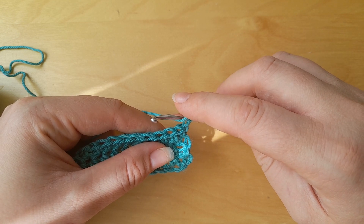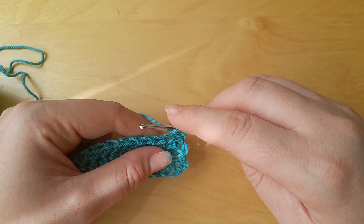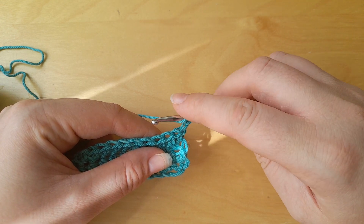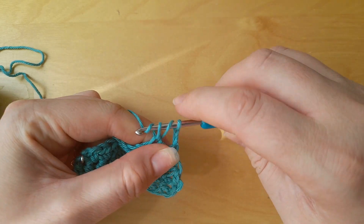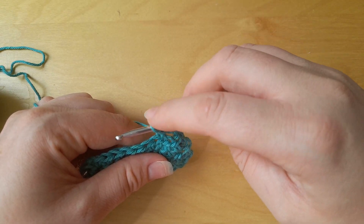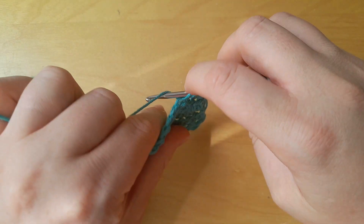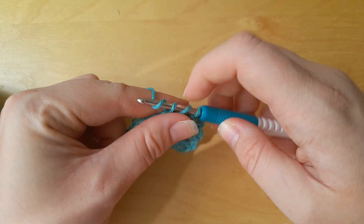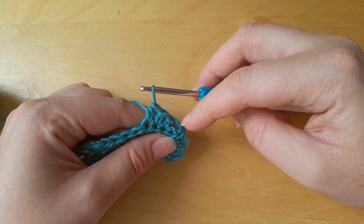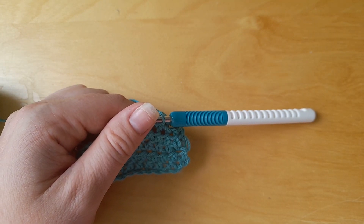However, if you are learning and you are easily distracted, or you haven't had a chance to focus because you're trying to do it somewhere busy or noisy, you might accidentally put it in the fifth chain from the hook. If you put it in the fifth chain from the hook, you can see that the piece is starting to tilt this way, and you won't know that you've done it. You'll just keep going and notice that the edge isn't straight anymore — that is because you've inserted your stitch in the wrong chain from the hook.